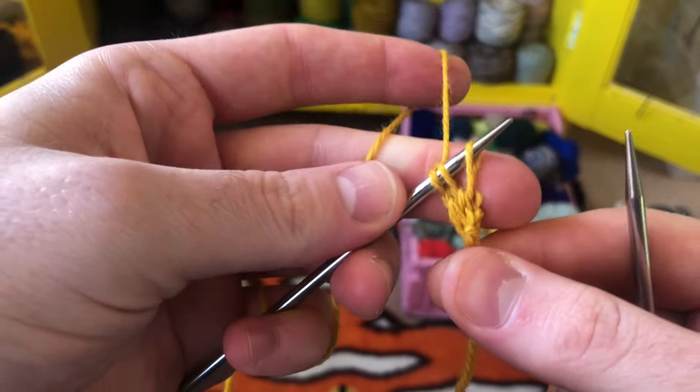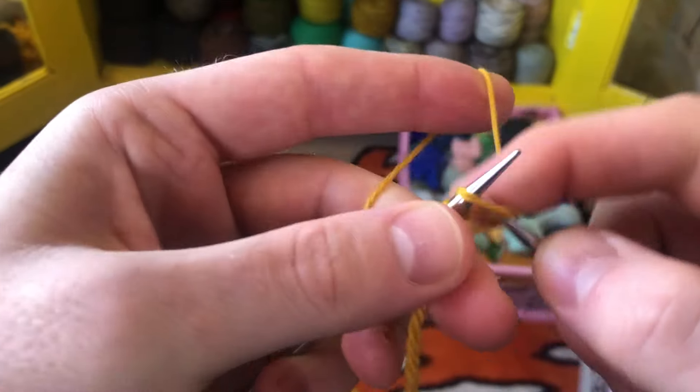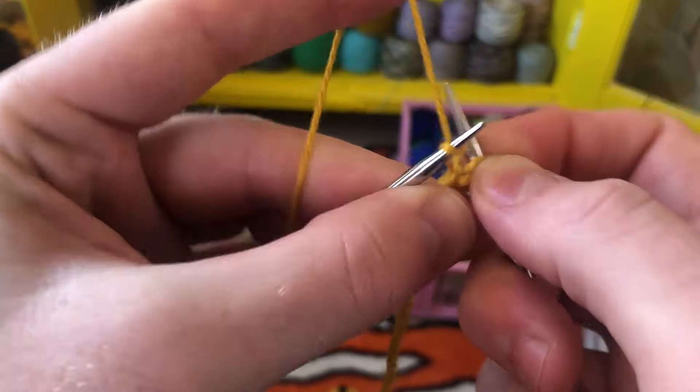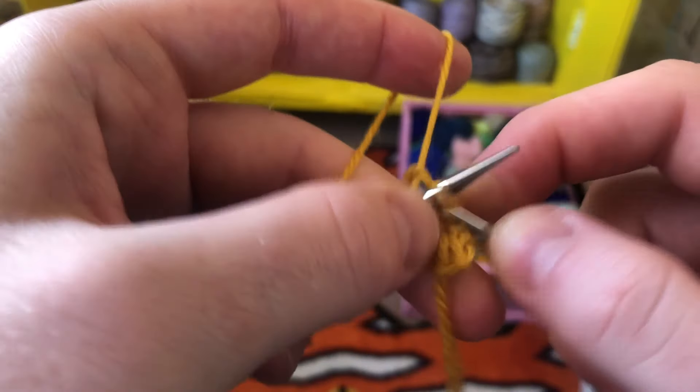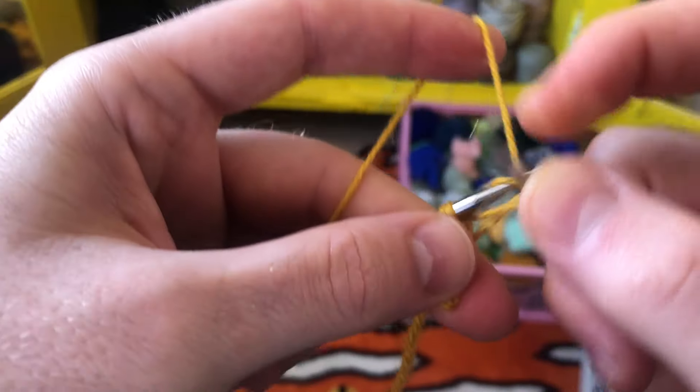We're not turning our work — we're always looking at the same side. Knit three and slip. Do this as many times as the pattern instructs.